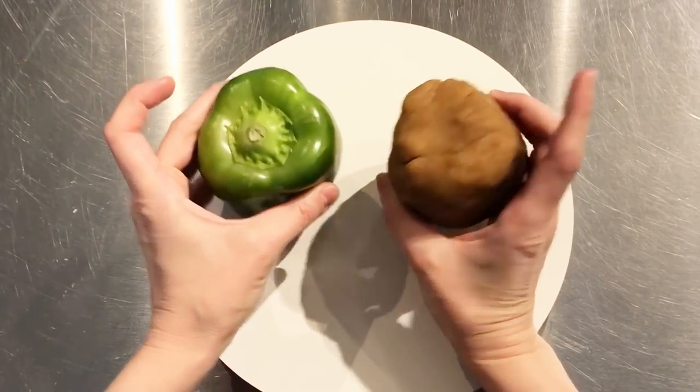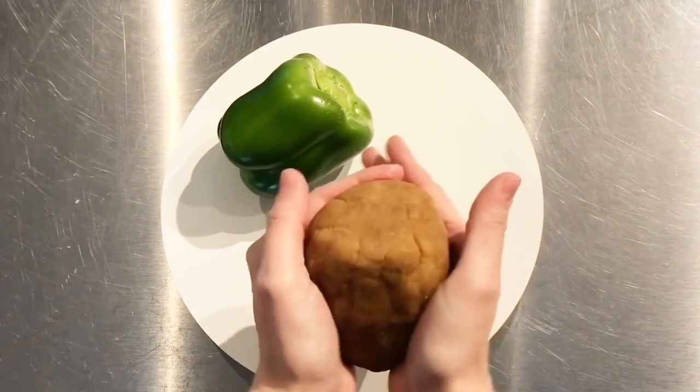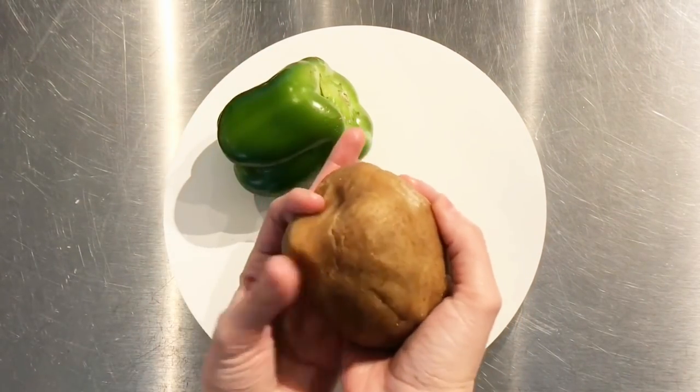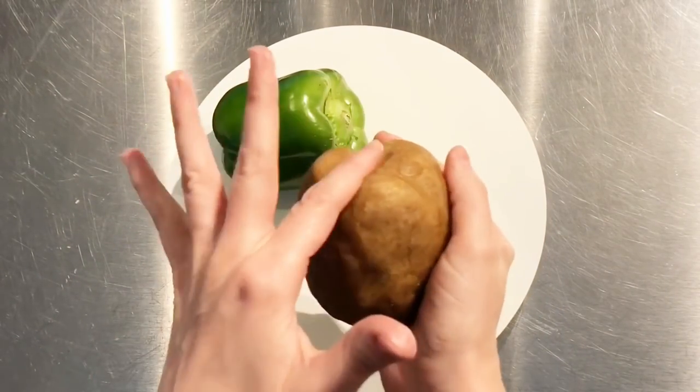Let's start this one off with some cake dough, which is just cake crumbs mixed with icing — it's the same stuff that cake balls are made of. With some nice clean hands, you want to sculpt the basic shape of the pepper. This pepper has three main sections that I'm defining, and the best way to sculpt this shape is with your fingers.